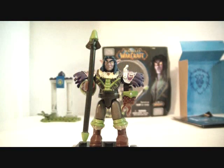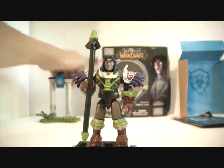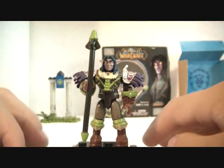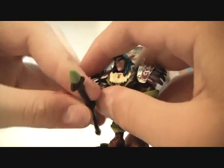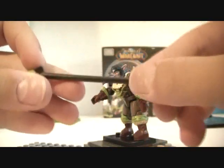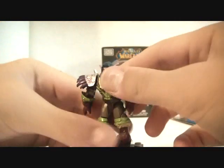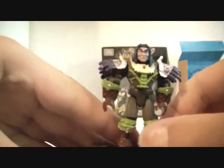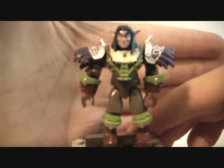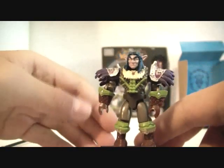Okay guys, I finished building it. It's a simple little build. The figure we get is Iron Oak, he's a Night Elf Hunter. He comes with his green-tipped staff. He does come pre-assembled — very simple, just a cool spike. Very neat, very good detailing. There's a peg hole in the back for the weapon holders.